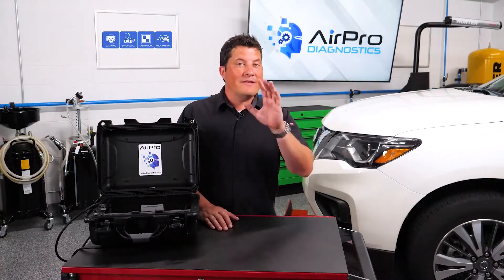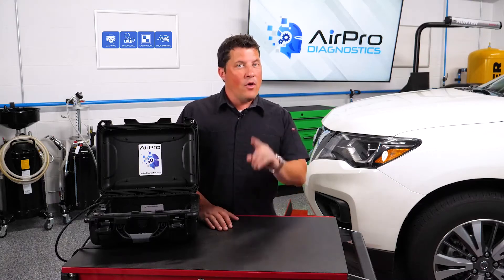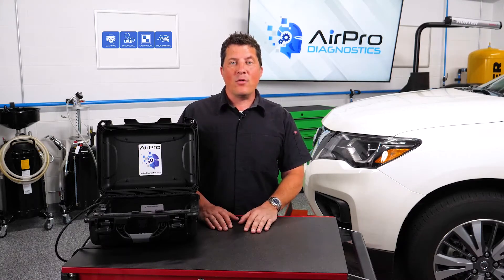A vehicle has come into your shop and you have identified what ADAS systems it has. What's the next step? We're going to find out next in the AirPro Diagnostics Garage.